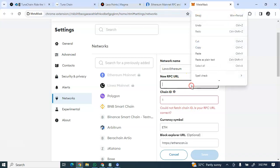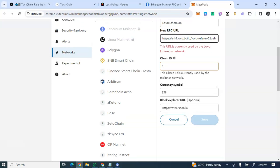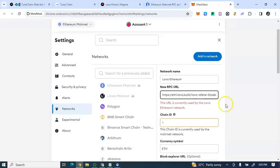Paste the Lava RPC link you copied into the RPC URL field. Note: if you've already set this up before, you'll see a message saying 'This URL is currently used by Lava Ethereum Network.' If you're doing it for the first time, paste the URL, leave the other fields as they are, click Save, then click Add Network.